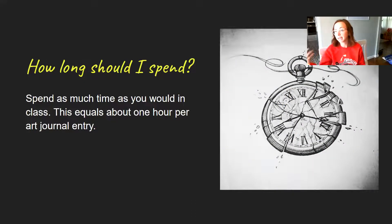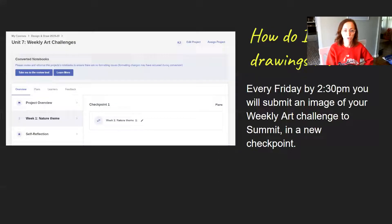Either way, you should be drawing about an hour for each of these. Some of you might go quicker, some might take a little bit longer — especially if you really get into it, which is awesome. About an hour makes up for an entire week's worth of class, and it's a pretty decent amount of time to spend on one drawing. So make sure you're doing that.